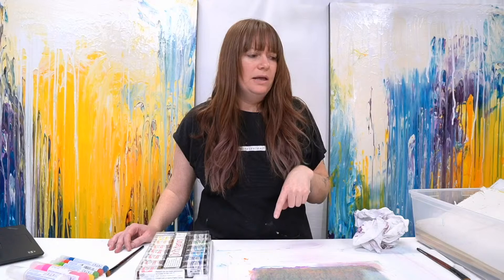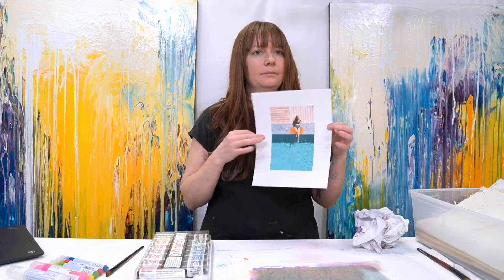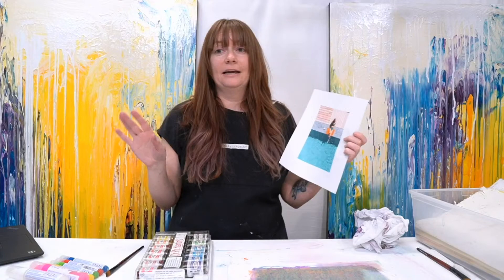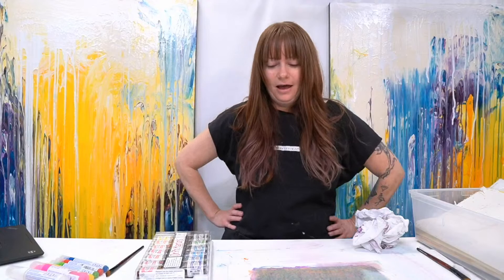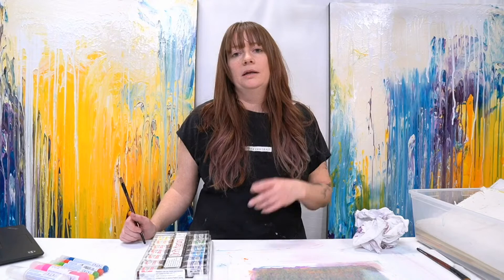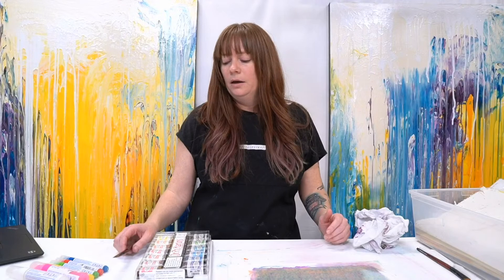I'm actually also going to attempt to glue some stuff on here for collage, as well as try an image transfer — we were talking about that earlier. I have a laser printout of just a photo — a random lady at a pool — because that's where I'd like to be. Although it's finally a little bit warm today, so that's nice. Very beautiful outside — I hope it's beautiful where you are too. That was Open Studio with all the crazy testing. If you guys like this, please hit that thumbs up button. I will see you next time. Bye!